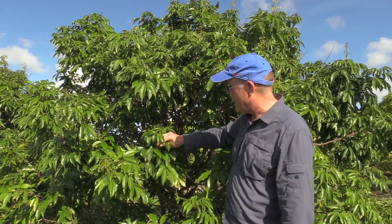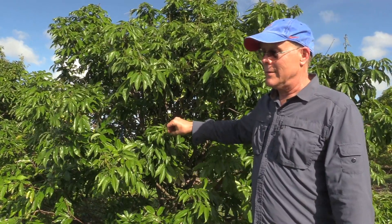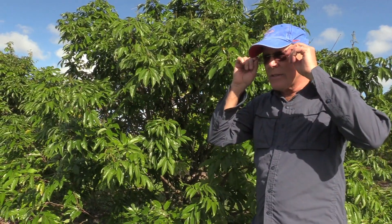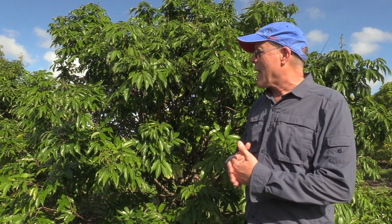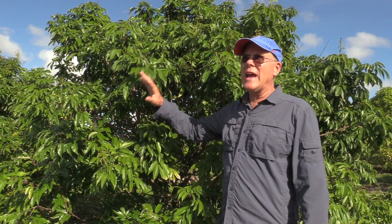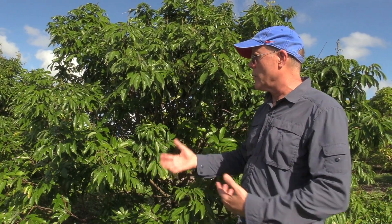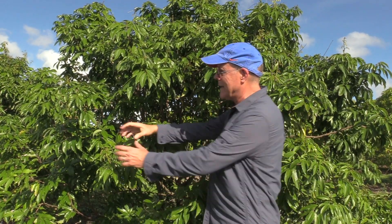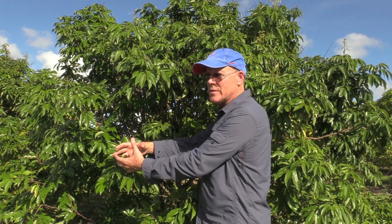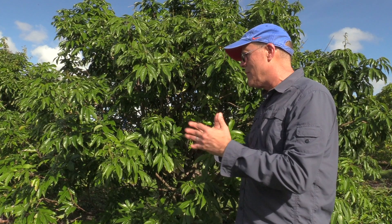Once it's matured and hardened off, it's generally not a problem. In countries where it is a problem — Brazil, Spain, Australia, Hawaii, and other places — anytime the tree begins to flush or flower, they will disinfest the tree completely. When it regrows, they won't defoliate the plant but will begin to protect new growth, whether new shoots, leaves, or panicles, going through that same protocol. Once it's matured, then they can stop.